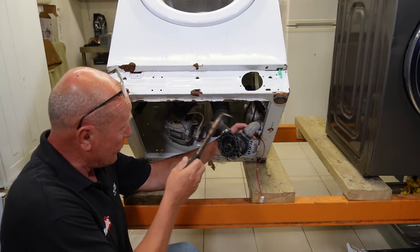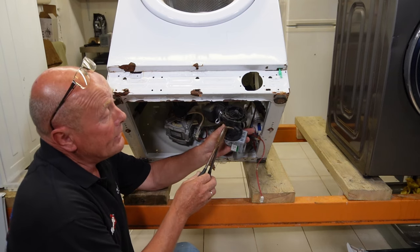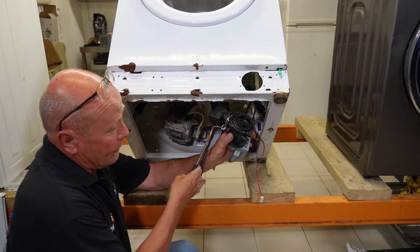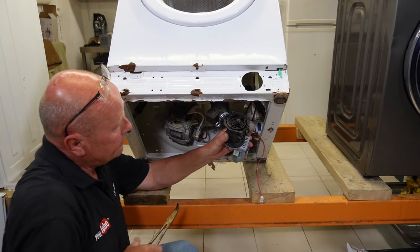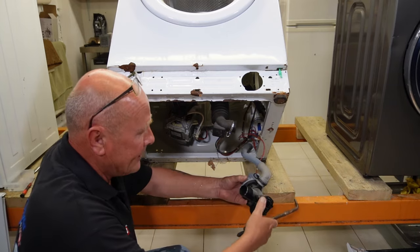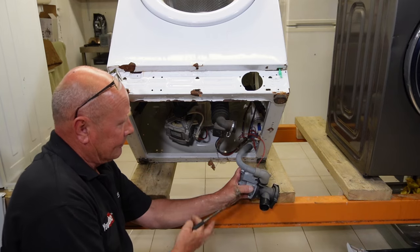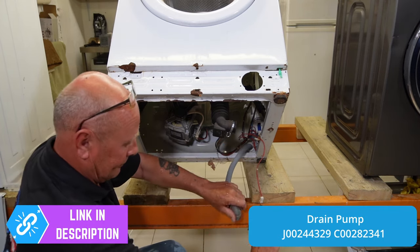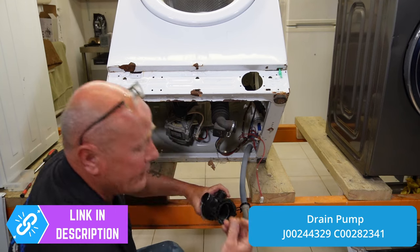Now we need to remove the two hoses. Common faults that can occur with the machine not emptying water: the pump may have burnt out, the filter may be blocked, or the sump hose at the bottom can clog — which I'll show you in a minute. These clips just press down and then I can back these off. I might get a bit of water — which I did all over me. Here is the pump and I can see there was a nail in there — that doesn't help leaving stuff in pockets.